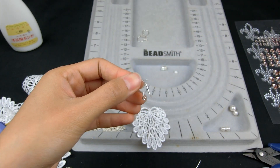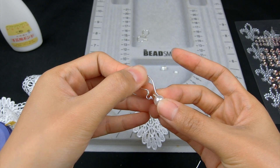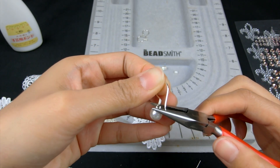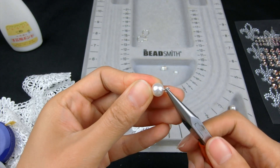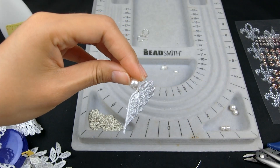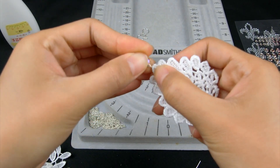Here I'll connect the earring wire with the pearl link first — just open the loop, connect them together, and close the loop. Very easy. Now connect the other side of the pearl with the lace and close the loop. Use the same way to connect the crystal link with the lace fabric.